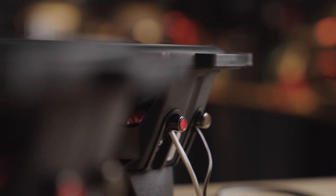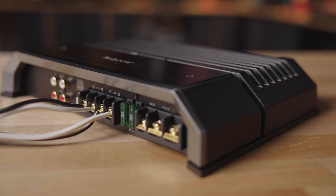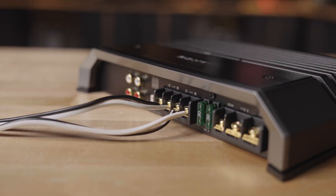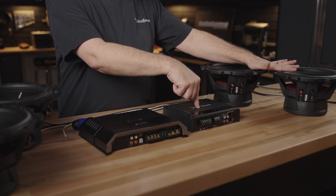In parallel wiring, we are joining these subs together in a way that is going to cause them to present a heavier load - less resistance to our amplifier - and thus extracting more power out of the amplifier. In this case, we're doing a four and a four in parallel. That's going to become a two, which is what this amp is rated for.